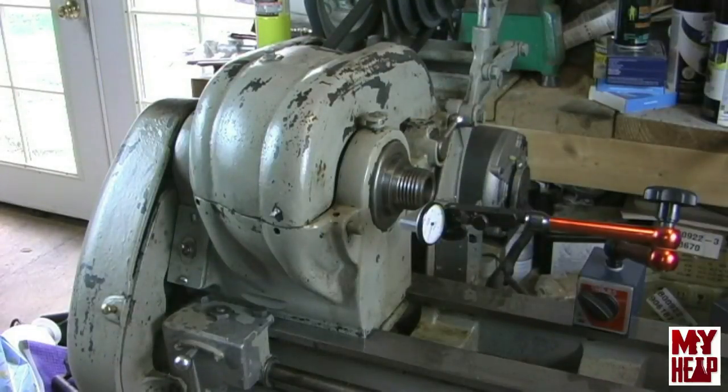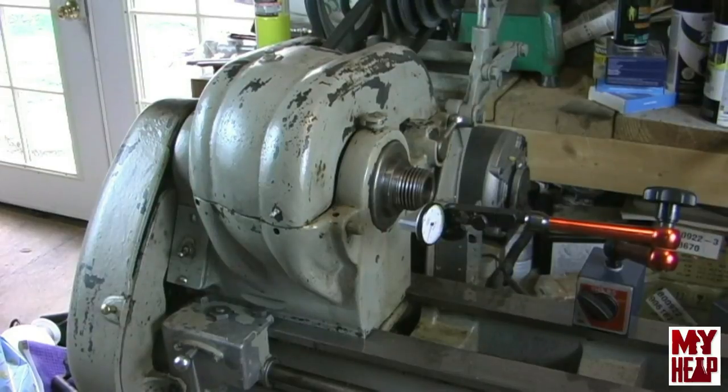Okay guys, we're back. The lathe has been running about 45 to 50 minutes. You can see I've got the indicator and I've brought it over here. I'm going to shut the lathe off. At this point, the bearing and spindle should be warmed up enough. I'm going to position the camera so you can see the indicator and set it up, unplug the machine, and we'll start.